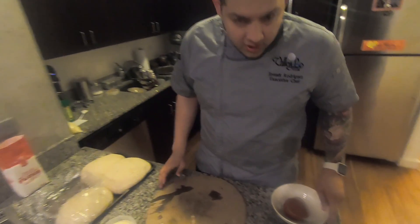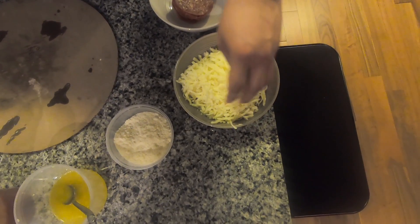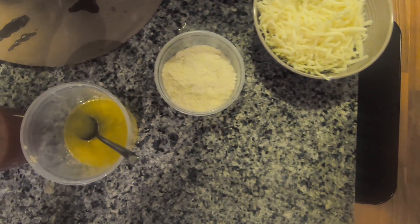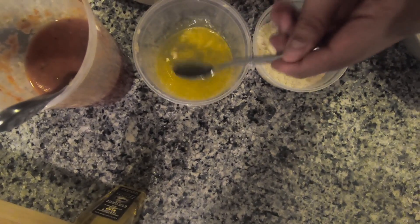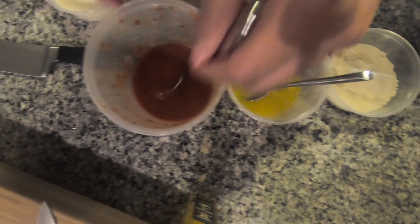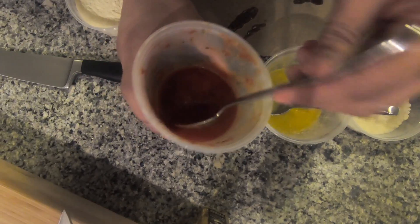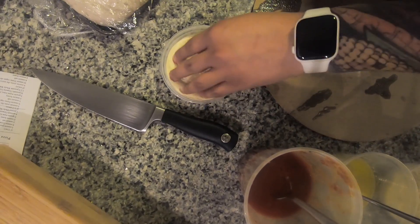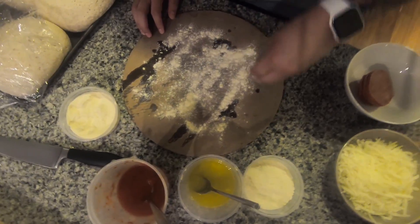All right, so now for our ingredients for the pizza: we have pepperoni, a mixed cheese — I use a mozzarella-provolone blend — parmesan, a little garlic oil made with a clove of garlic with a little bit of butter and olive oil equal parts, and then your favorite pizza sauce — we're using the same stuff we use at work. I also have some durum wheat that we're going to spread across our board so it doesn't stick.